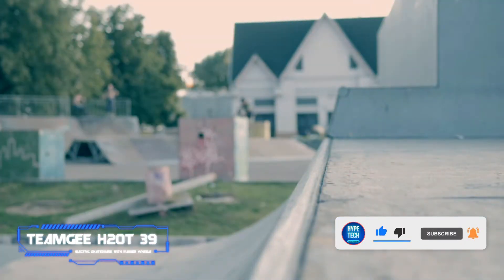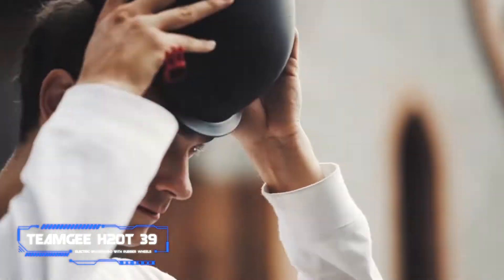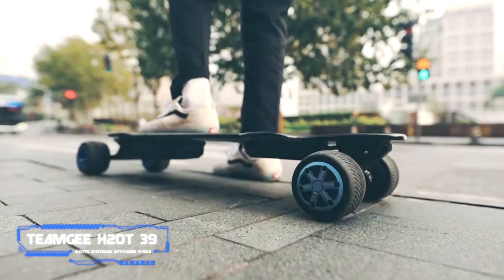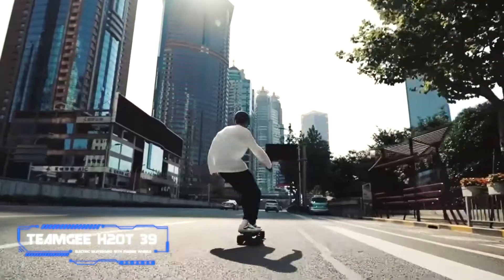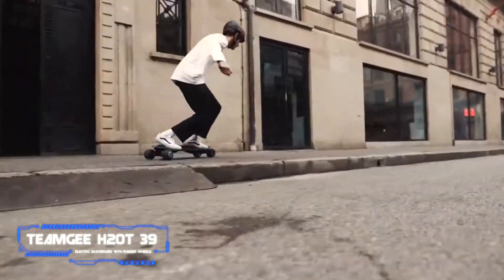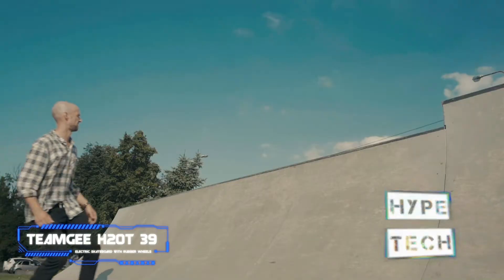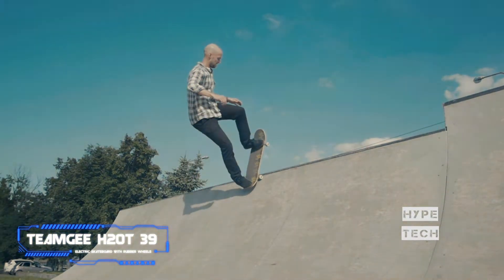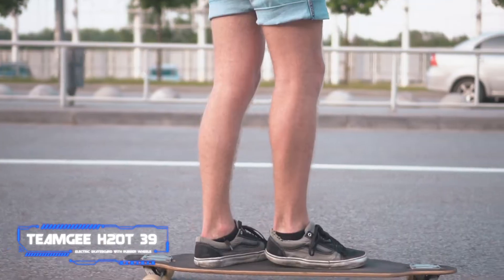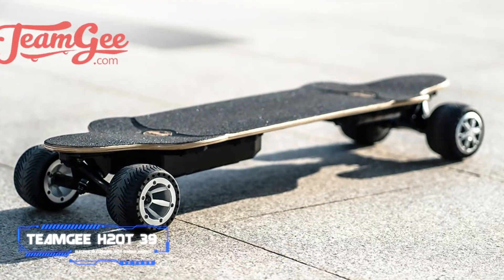While it's easy to balk at the higher price point on Teamgee's all-terrain electric skateboard, that extra money goes towards features that allow you to travel off-road safely and relatively smoothly. Features like its 1200-watt hub motors that power the board across more difficult terrain, and its 103-millimeter rubber tires which offer strong shock absorption to help you keep balance and cruise smoothly when bumps cross your path.